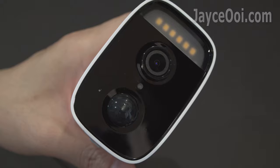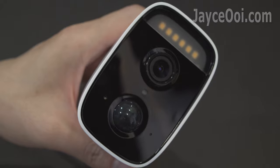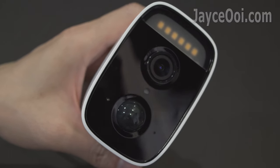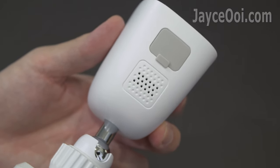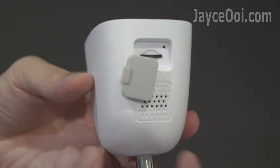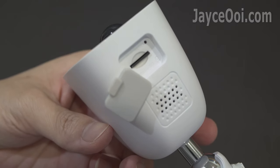Here are the main wide-angle lens, 400 lumens LED spotlight, IR LEDs, PIR sensor for enhanced motion detection, microphone, and so on. The micro SD slot and reset button are hidden under the rubber cover.